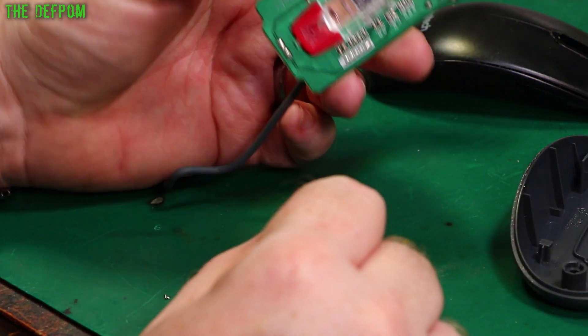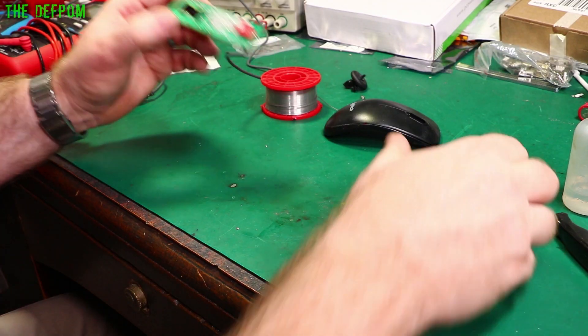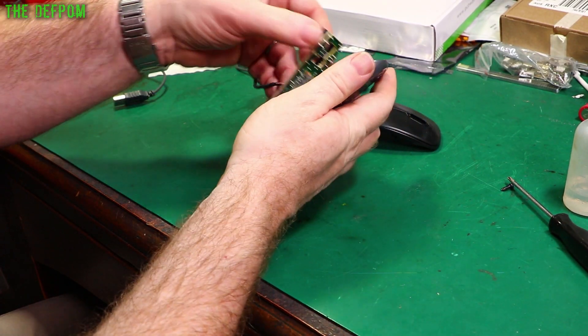I might give this sensor a bit of a clean as well, just make sure there's no residue on there, and then put it back together.